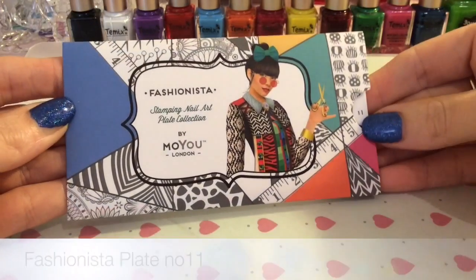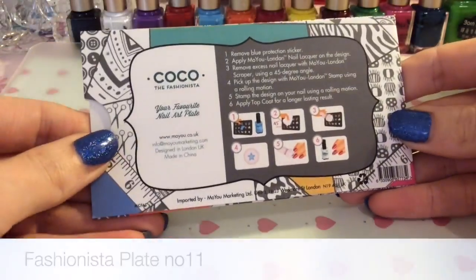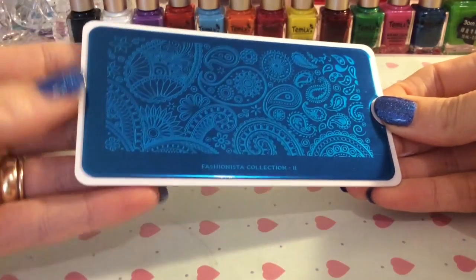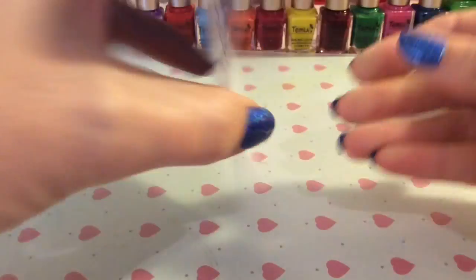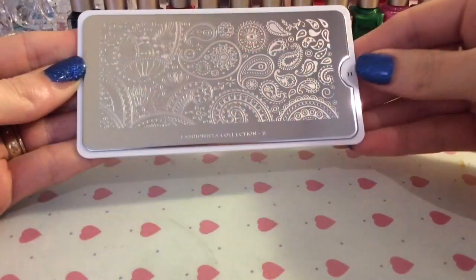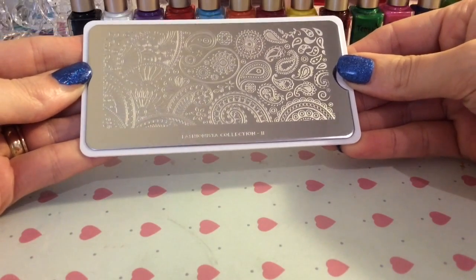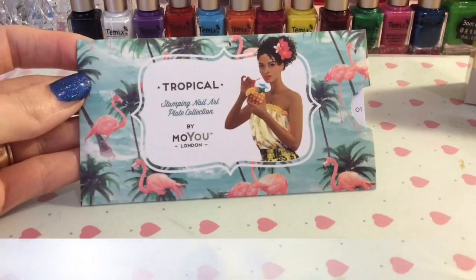I also got a fashionista plate — this is Coco the Fashionista. I haven't had one of these plates before, and it's quite obvious why I wanted it because it's absolutely gorgeous. There's no picture on the back, but it's just full of paisley images and all sorts of gorgeous designs, so I just had to get this plate because it is amazing.